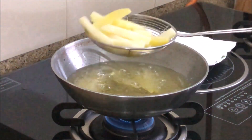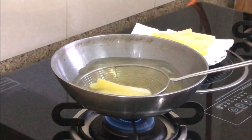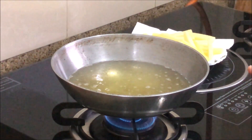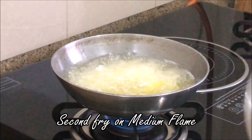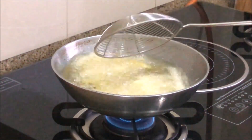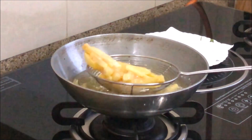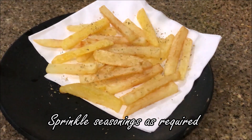I will spread them on tissue paper. Now I will fry them again in medium flame for the second fry. My fries are ready here. I will turn the gas off and remove them and put them on tissue. Now I will sprinkle some oregano and garlic powder.